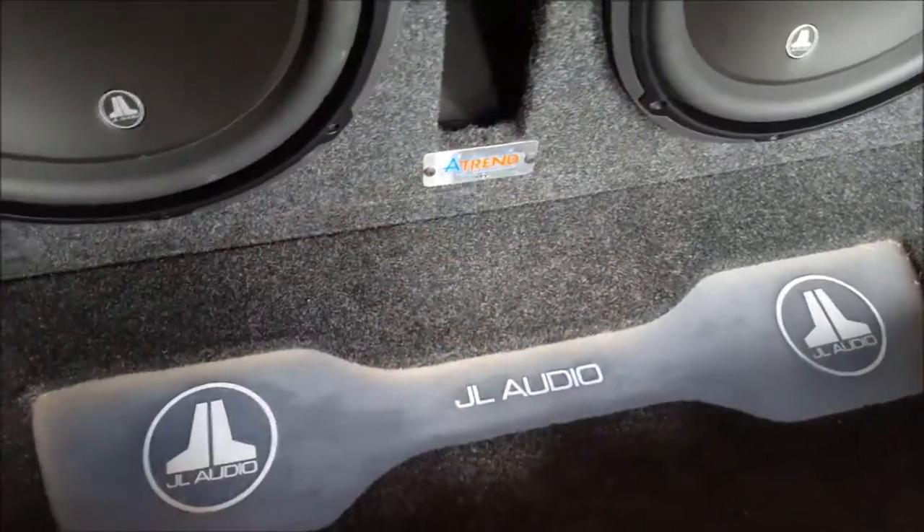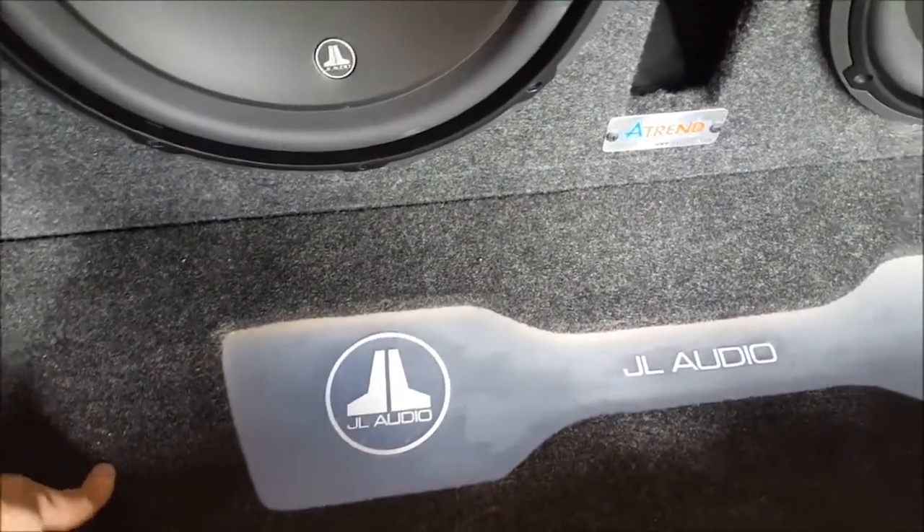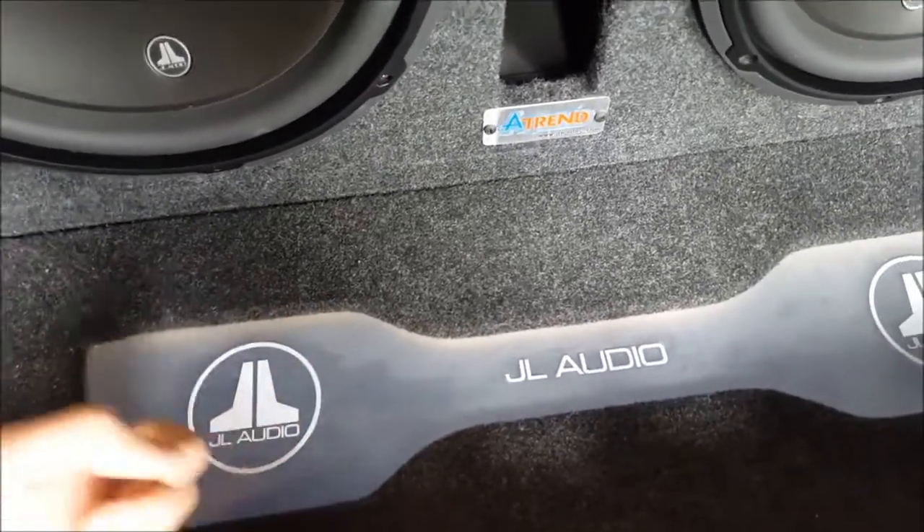Down here there's just some JL Audio labeling — you do whatever you want. This is two pieces of MDF with plexi in between, and I just frosted it. When you light it up, it just diffuses the light.